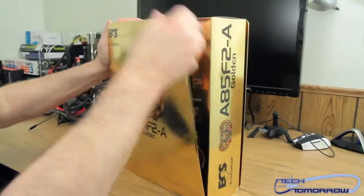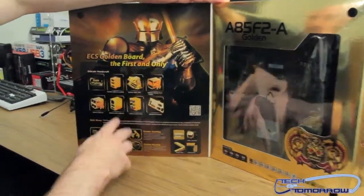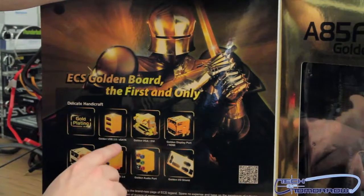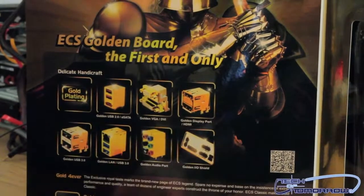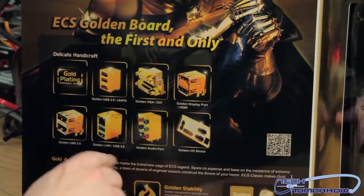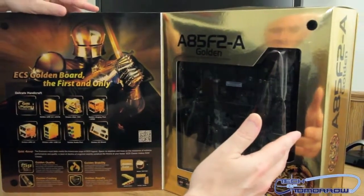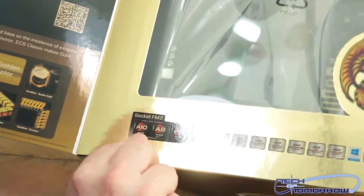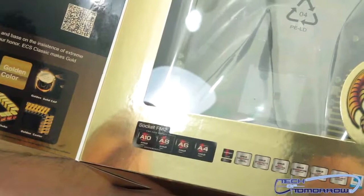On the outside of the box they show golden USB 2.0, eSATA, golden VGA, DVI, golden DisplayPort, HDMI, golden USB 3.0, golden LAN, golden audio ports, and even a golden IO shield. The board supports the A10, A8, A6, and A4 — all the Socket FM2 CPUs.